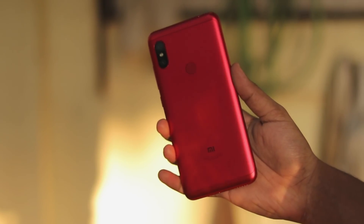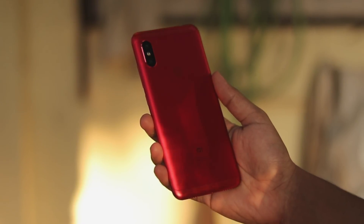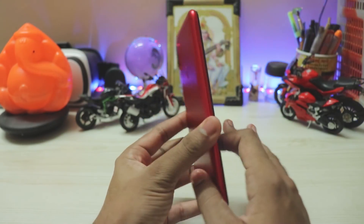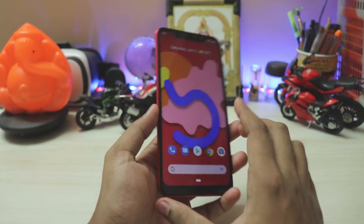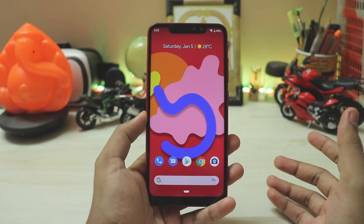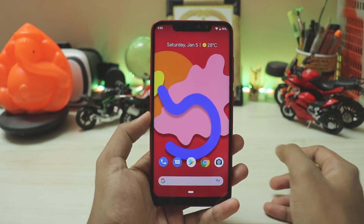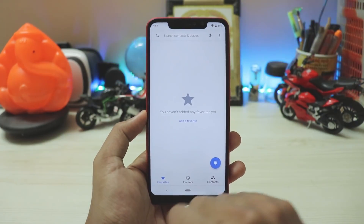This is a Pixel Experience ROM. The Pixel 3 has been out for about half a year so we know the UI well. Let's take a look at how it looks on our Redmi Note 6 Pro. I have the beautiful red color here — this is my first video on this device. The display is much better than the Pocophone F1, though there are some light leaks at the bottom.